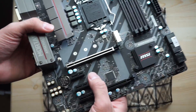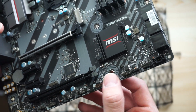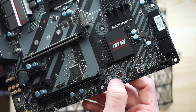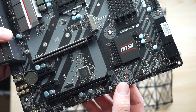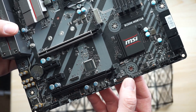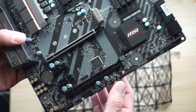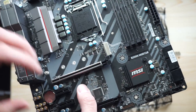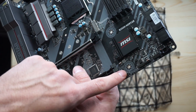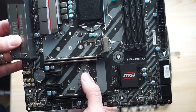One thing I want to point out on the board: these screw holes for the motherboard standoffs have extra dots around them, which helps a ton with electrostatic discharge (ESD) by giving a really solid ground connection to the chassis. My old ASRock Extreme 4 had only a few dots on each circle and was built much more cheaply. MSI specifically highlights this on their site as a focus point for high-quality electronic control.